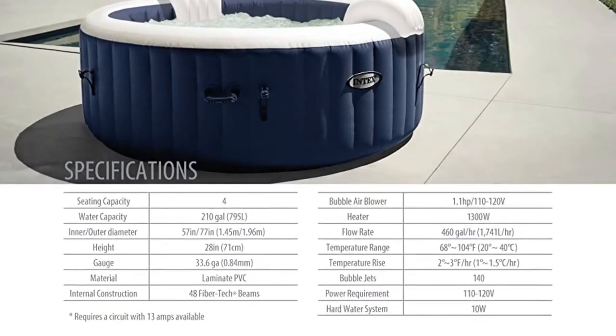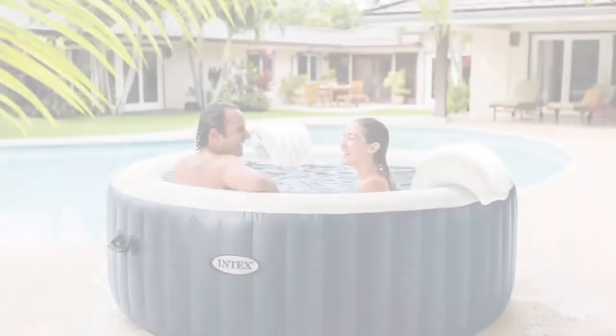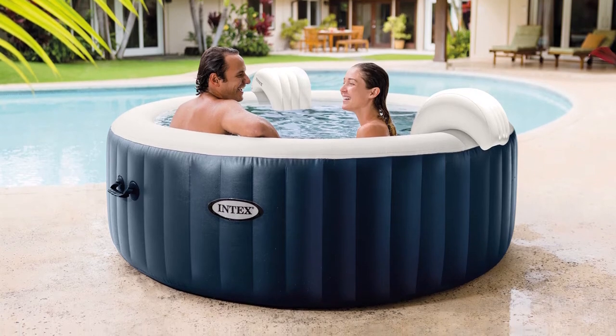If you don't want to leave it up all the time, it can easily be put away. Headrests are also available for you to lean on for more relaxation. You can easily set this inflatable spa up for your family and friends. It's durable, puncture resistant, and it'll surely last a long time.